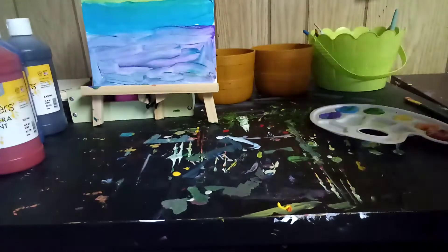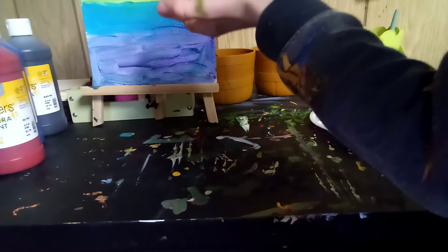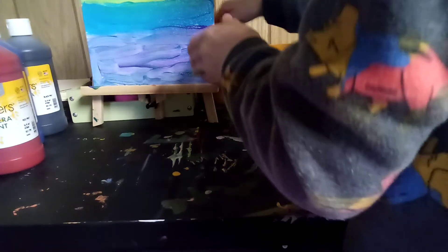We are done with the painting. I want to sign it. Let me put my paintbrush over here. Voila! Do you like it? Does it look good? I mean, it's a good picture — it's a good one. I just have to figure out how I'm going to sign my name on this without ruining the canvas.